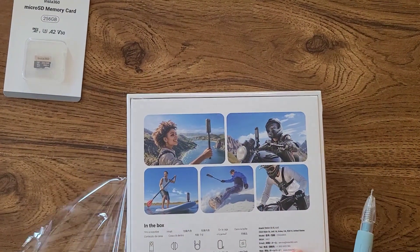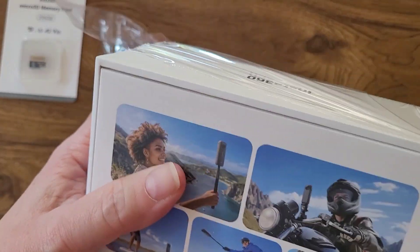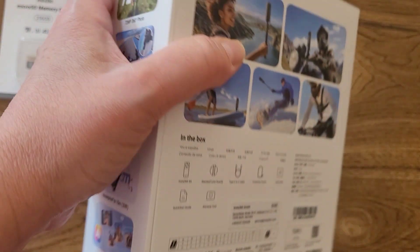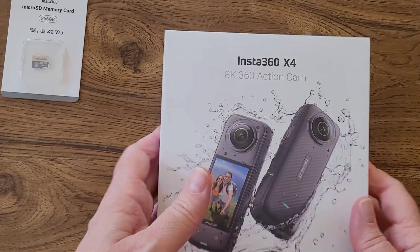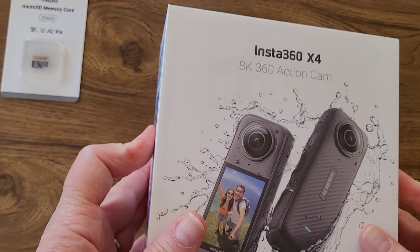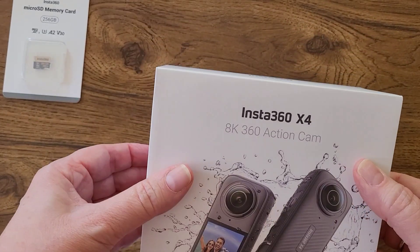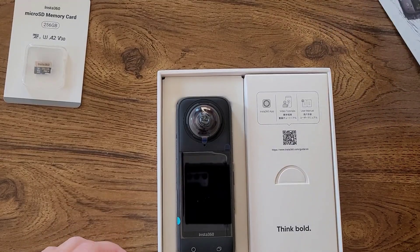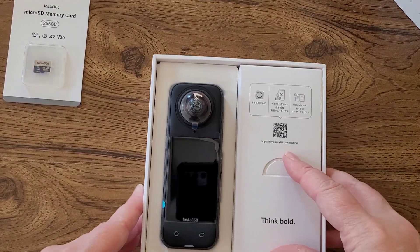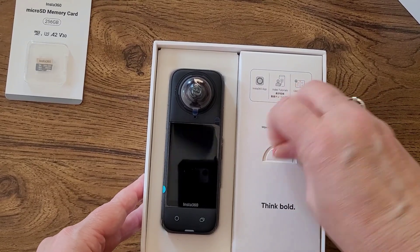I just want to share this with you. I am brand new to this type of gadget. Those of you that know my channel know that one thing that really inspires me is any kind of gadget that sparks creativity. This one is going to be very creative with quite a bit of a learning curve, but just fascinating technology. This is called the Insta360 X4 and it takes 360 degree video.